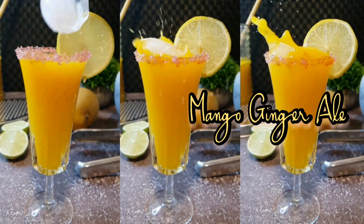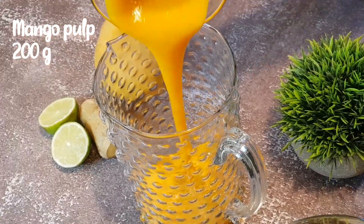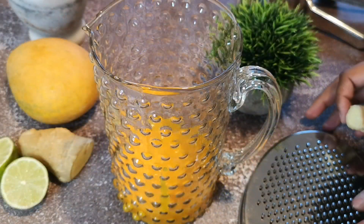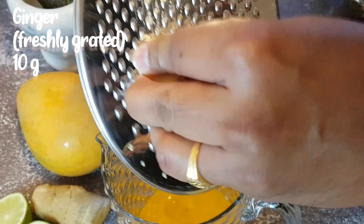This recipe makes 1 litre of mango ginger ale and 100 ml of it has 30 kcal. Let's start by adding 200 gms of fresh mango pulp. Take a fine grater and grate fresh ginger, then add it to the mango pulp.